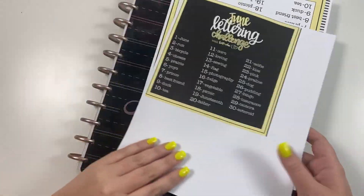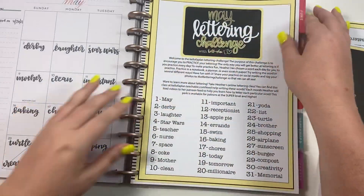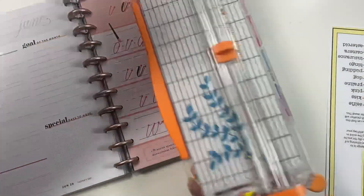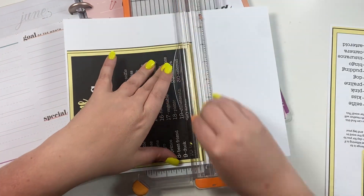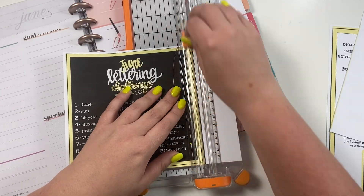Hey guys, it's Heather from KellePlan and today I am setting up June in my lettering planner. I cannot believe that we are already moving into June. After we finish this month of lettering, that means we will have done half a year of lettering practice, you guys — half a year! I'm so proud of you.